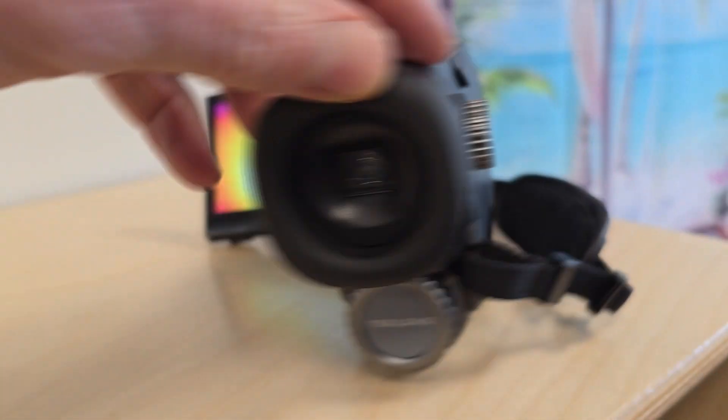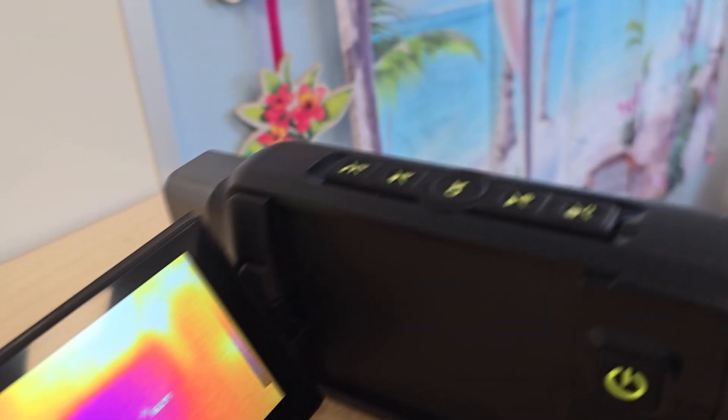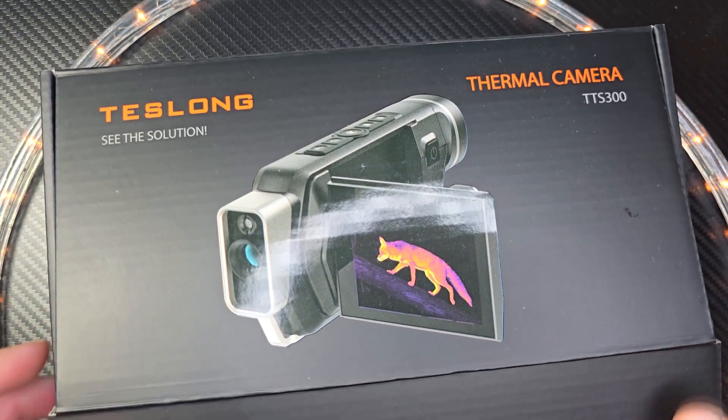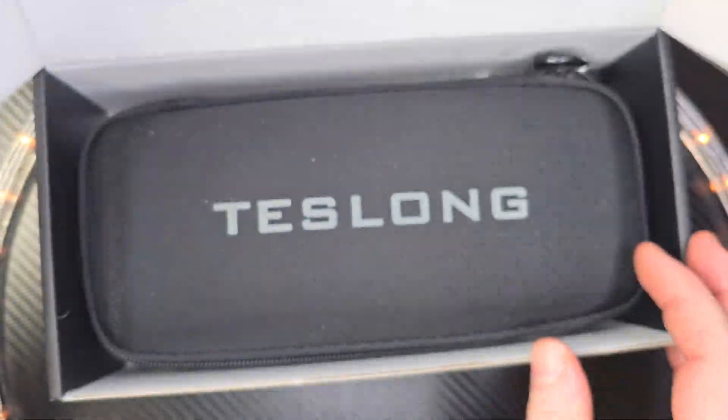Hey, welcome to the show. Take a look at this. This is a thermal camera. It is from Teslong. Teslong makes some awesome products and this is one of them. It is the TTS300.